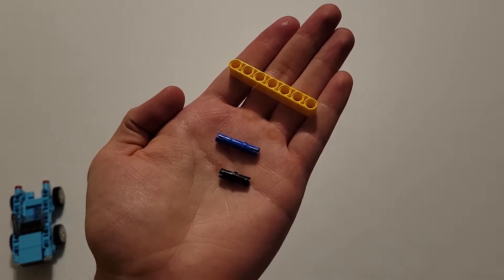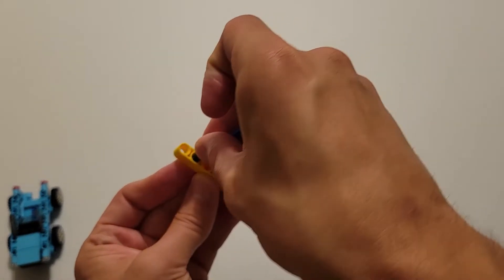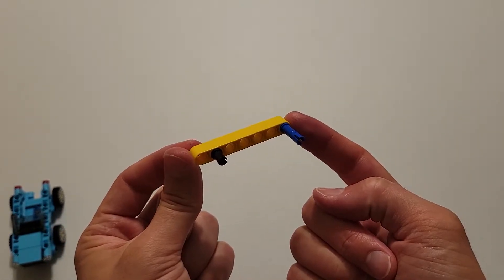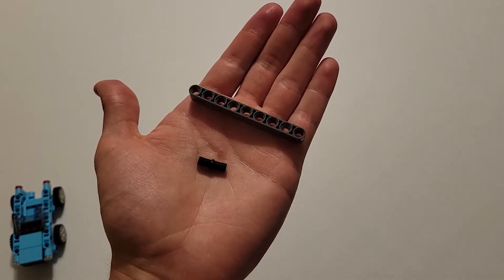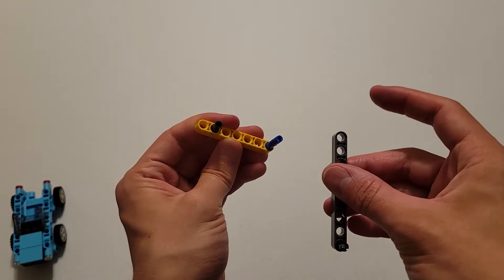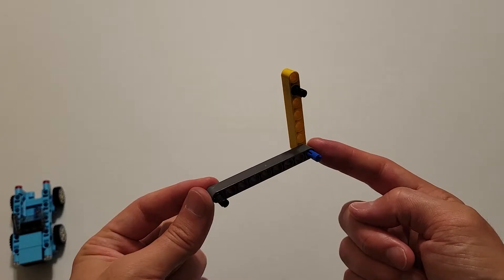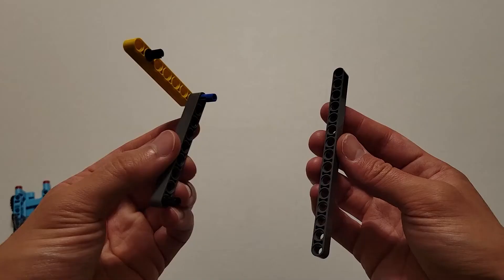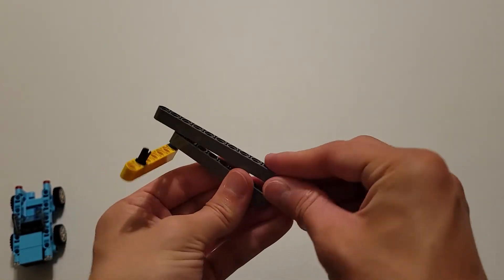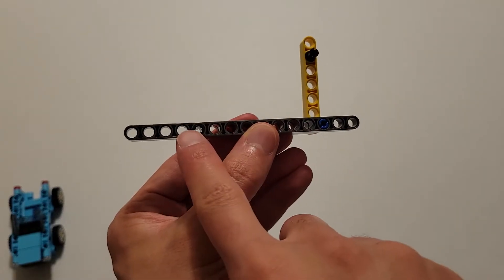So first up for the ramp you're going to be needing a black pin, a long blue pin, and a size seven yellow beam. Insert the black pin two holes from the left, and then insert the short side of this blue pin into this end hole. Now you'll be needing a black pin and a size nine dark gray beam. Insert the black pin into this end hole, and then insert this end hole onto this blue pin right here. Now you'll be needing a size 15 dark gray beam. Insert that onto these two pins such that this blue pin goes into the third hole of this beam. If you did that correctly you should have two holes to the right of this blue pin and four holes to the left of this black pin.